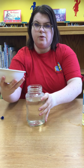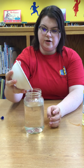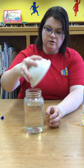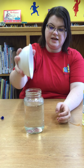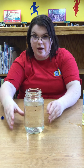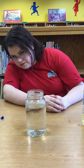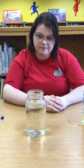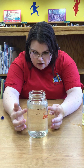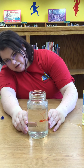Then we're gonna pour the food coloring and vegetable oil mix into the water. The oil goes straight to the top because it is less dense than the water. We're gonna wait and see what happens. As you can see, the food coloring is starting to go into the bottom and explode like fireworks.